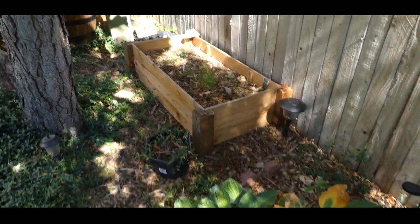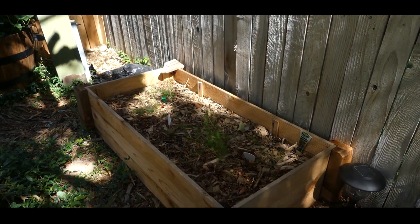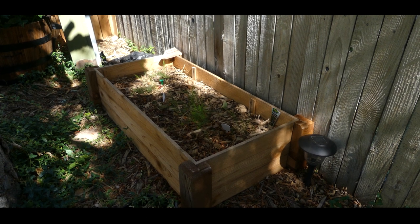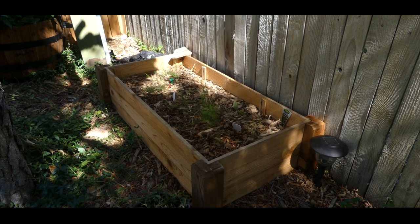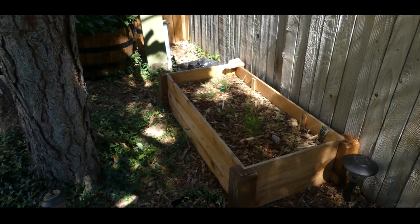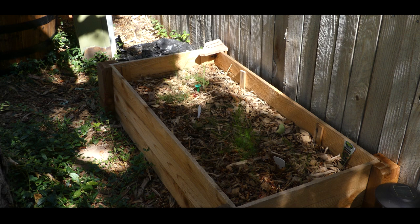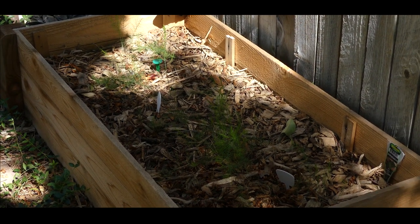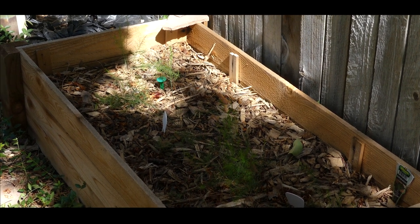We have my asparagus bed. This is my first time growing asparagus, and I'm really excited because I can now have a perennial vegetable every spring. I don't expect to harvest asparagus until maybe the third year — I've read you don't want to start harvesting until it's established — but it has done very well and I believe it's in a great location.